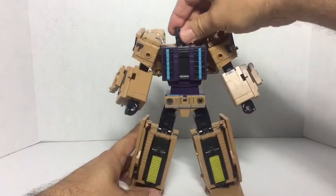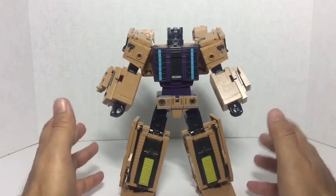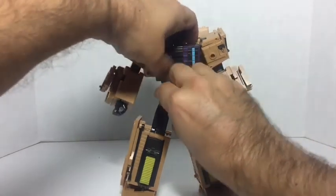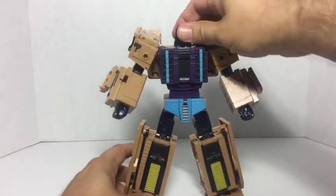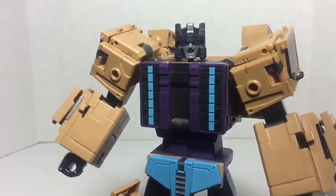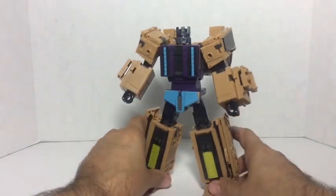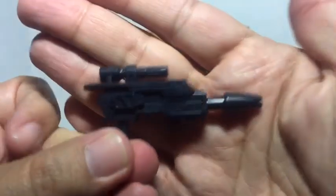Here he is looking all Swindle-like — very cool. Of the figures that have come out in this line, they've been kind of blocky and bulky, and I don't mind that at all. I actually kind of like it because it makes them look really crazy. Here's a nice close-up of his face — a lot of nice detail. It's very simple detailing which is really nice. He reminds me of Swindle and looks very nice.